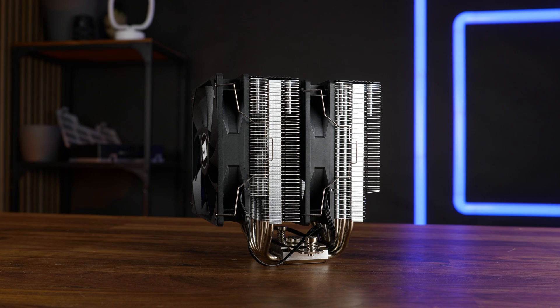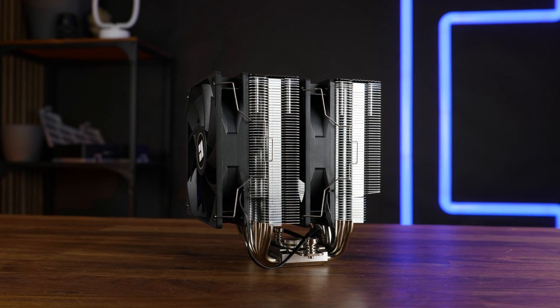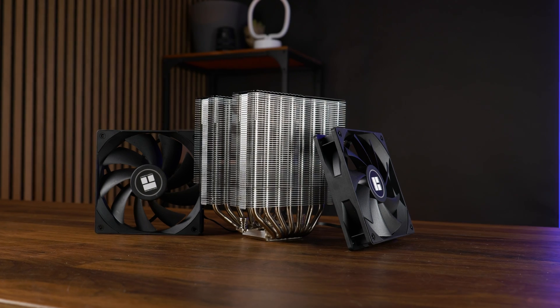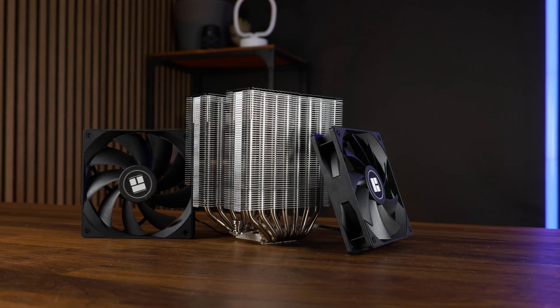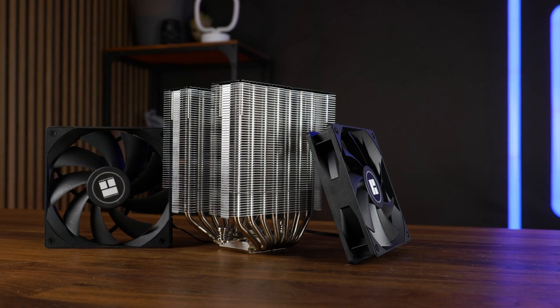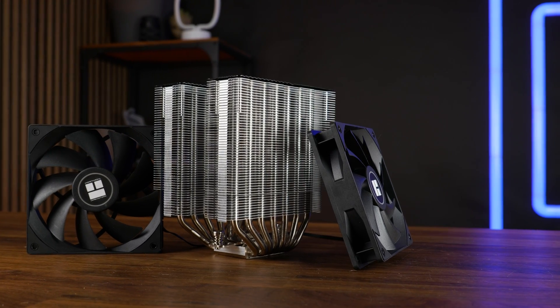Even if it looks kind of similar, it's so much not — just wait for the benchmarks. It is still a dual tower, dual fan cooler, but already the fans are slightly different. Now we get two TL-C12C fans, spinning at up to 1590 RPM, so 50 RPM slower than the original ones.